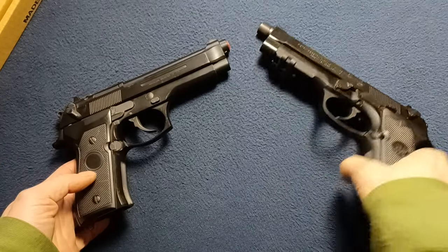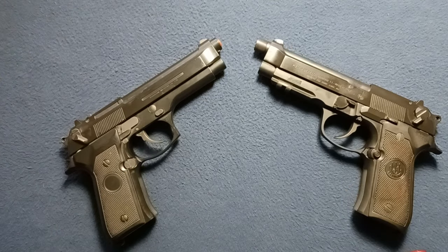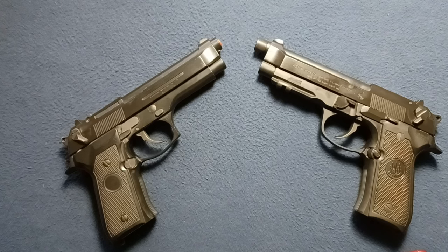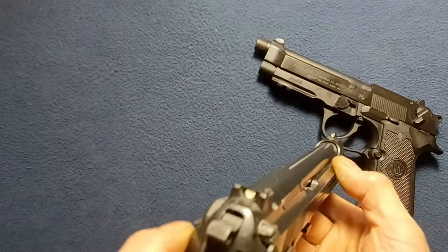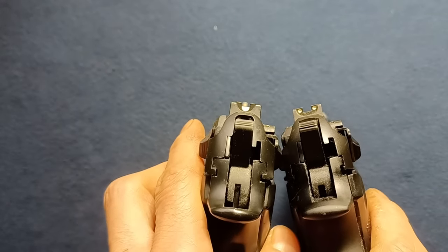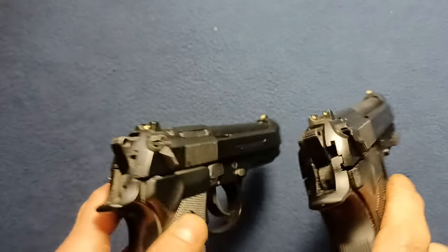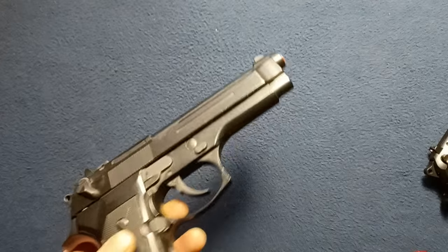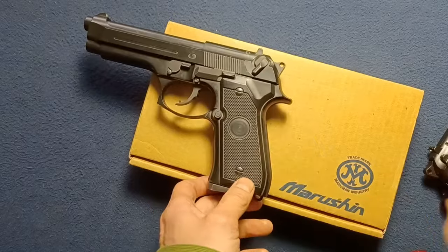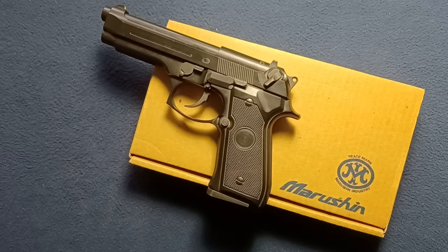Notice the different trigger guard here — this happens to be a 92A1. There are quite a few different variations, so I'll try to drop some links in the description. But it's a very close functioning copy to an actual Beretta. Note the sight differences, though. Everything else is very similar — some cosmetic differences, and there are probably some very subtle dimensional differences as well as the weight, of course. Taking a quick look at something from Marushin: a very early version of their Beretta 92 pistol display replica, model gun, et cetera.